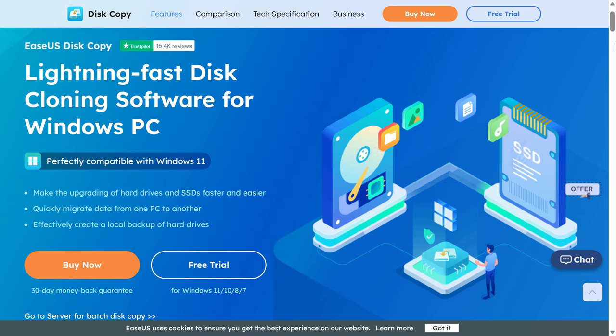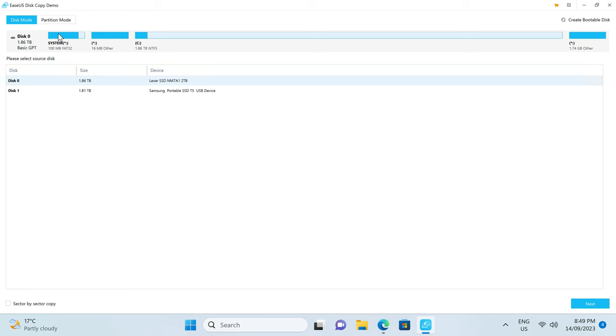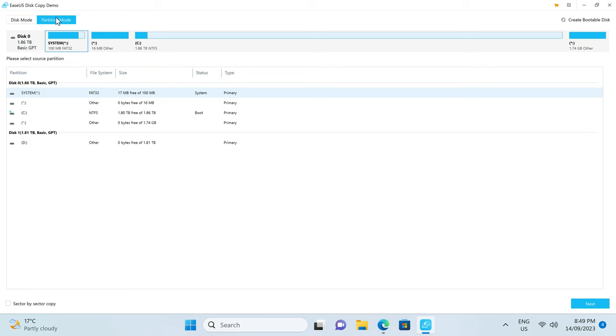The EaseUS Disk Copy software makes upgrading your storage drives faster and easier. Clone drives or migrate Windows installations to new ones with a simple and easy to use interface. This app supports disk, system and even partition cloning. Find out more with the link in the video description.